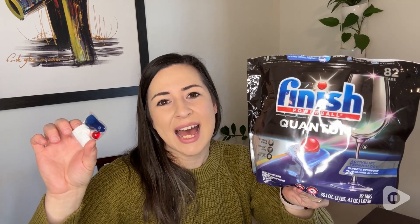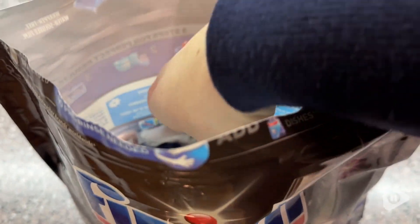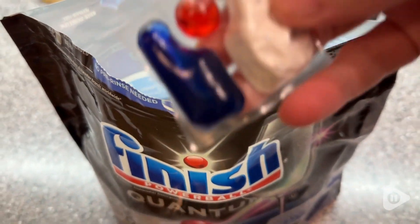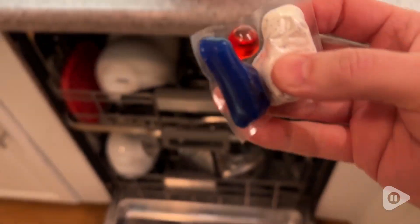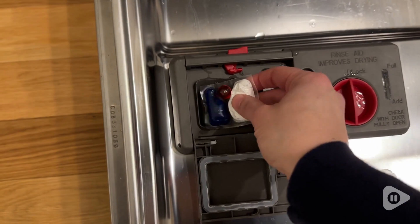Hey guys, it's Alicia with WTI. If you are looking to get really clean dishes in less time, then I want to show you these Finish Quantum Dishwashing Detergent Packs. The reason these save you time on dish cleaning is because there is no pre-rinse needed with these packs.